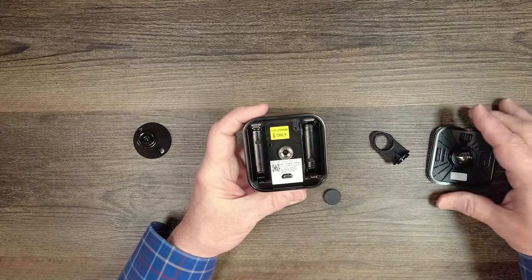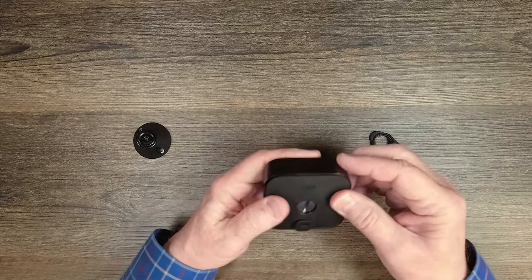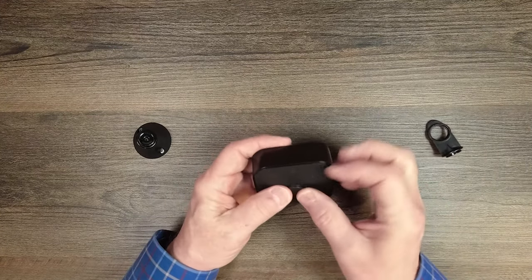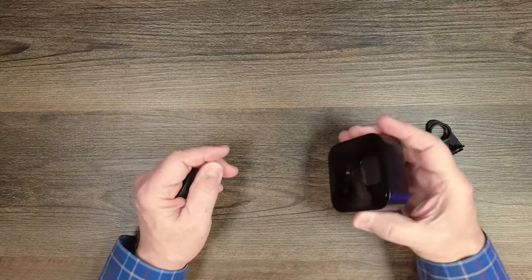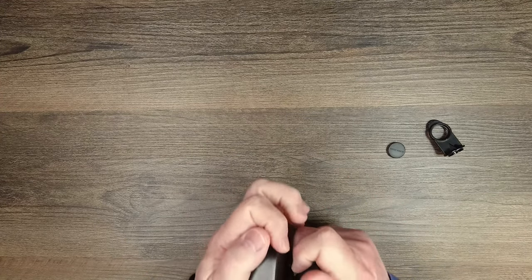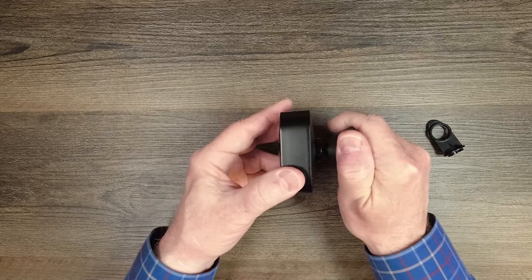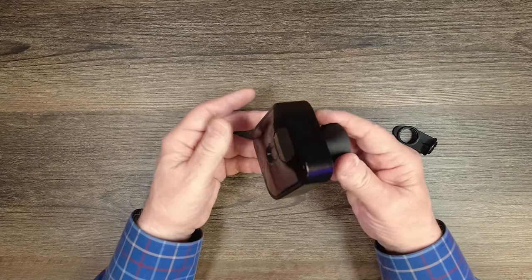If you're using an external solar panel, you'll remove the grommet since the solar panel cable comes with its own grommet that integrates right there. Once the two batteries are in, put the back on and tighten the screw using the tool. Attaching the mount takes a lot of pressure because only friction holds the camera on — push hard until you hear it snap, and it won't go anywhere. And that's pretty much it for the kit.